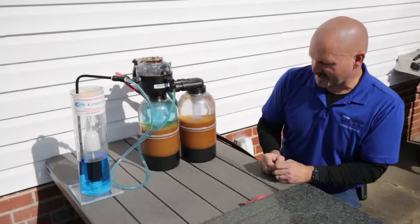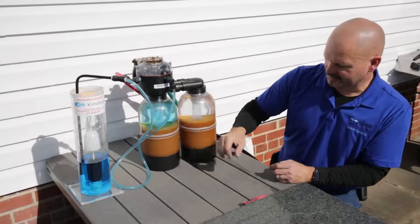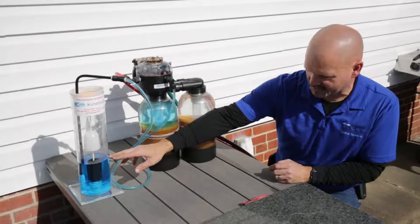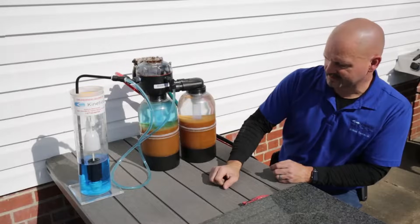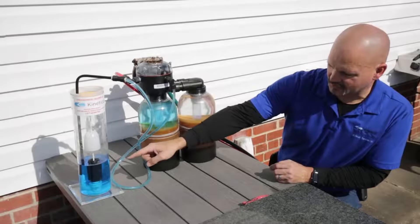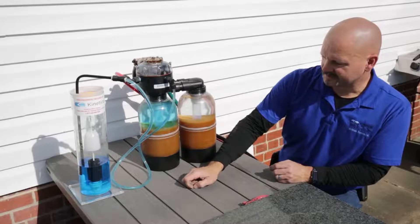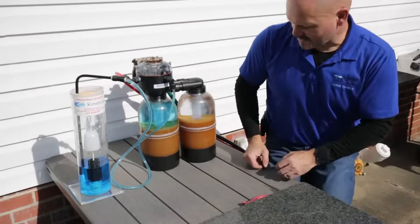We're going to time-lapse this for the sake of brevity. It's going to draw that brine all the way down to a certain point — it's already done drawing what it was going to use; the rest sits in there and is used next time. Once it's done, the unit drops a little check ball down to keep it from sucking in air, and it goes through the rest of its process. Time for time-lapse magic.